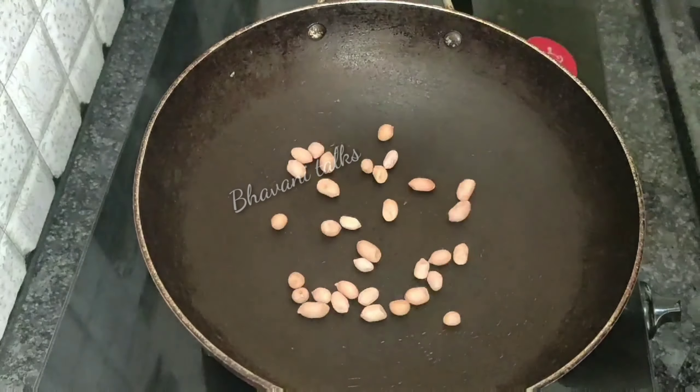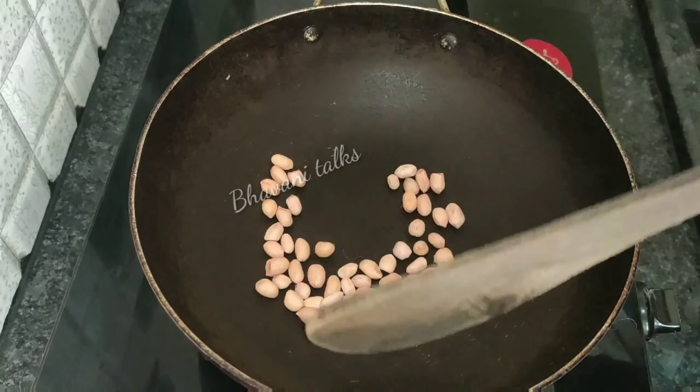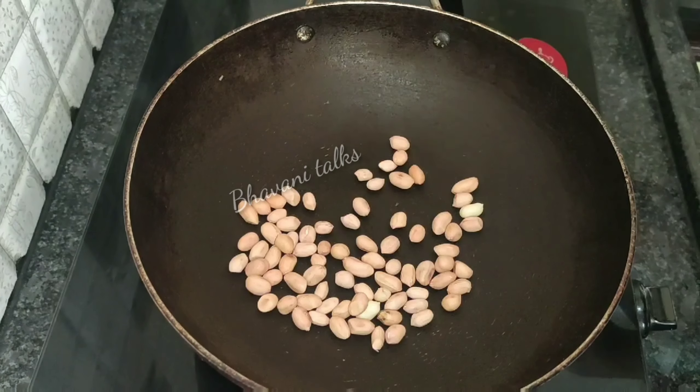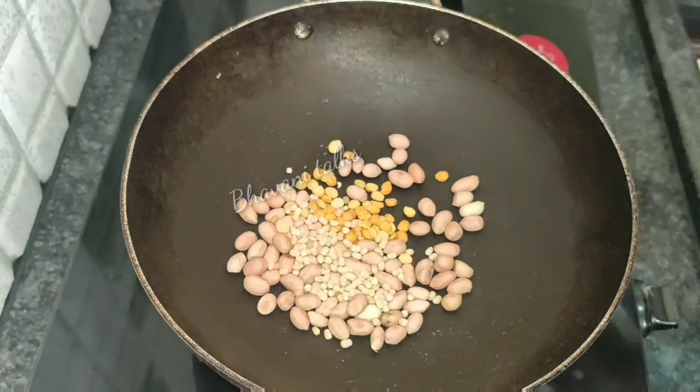2 spoons of pally, 1 spoon of pappas. Dry roast and put it in a pan.